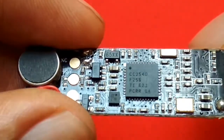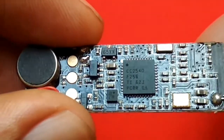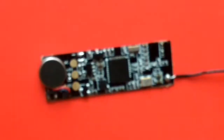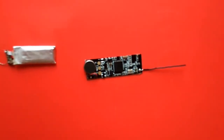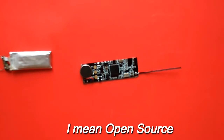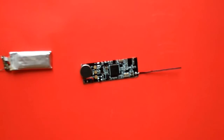The chip reads C2540 F256 TI62J. I googled CC2540 and found that it's a BLE chip by TI, and the best thing is that the development toolchain for this chip is open, which means I can develop for this platform.